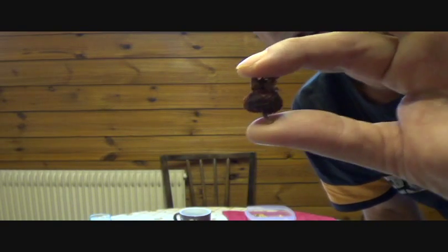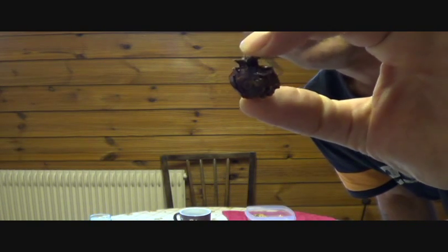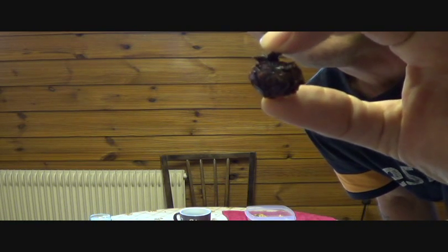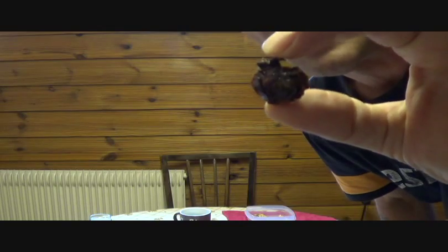And here — let me find a better one — here is the cultivated one. Now these are all dried out, so it is a little hard to tell, but they are generally more of a ball shape. This is also a different variety.